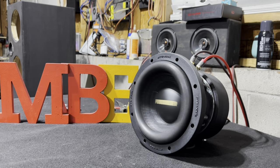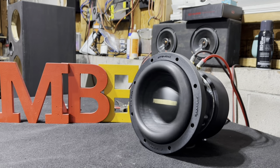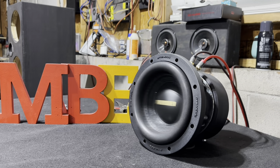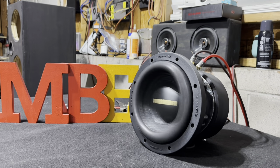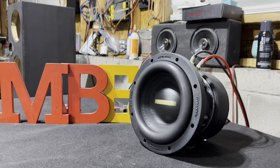A little more power. I do not like how that surround is popping like that. I don't know — I just don't think, from my experience, when it's doing that, it's not going to really like the load.